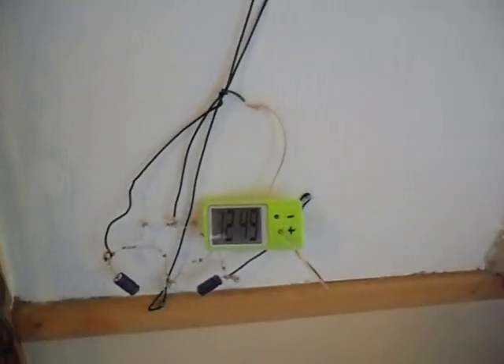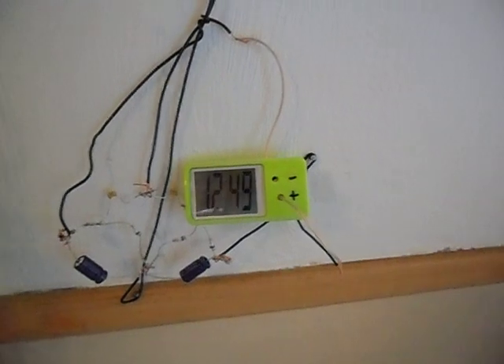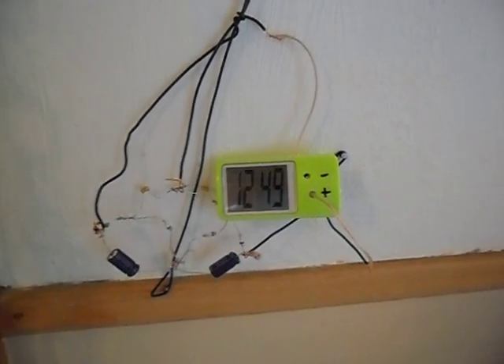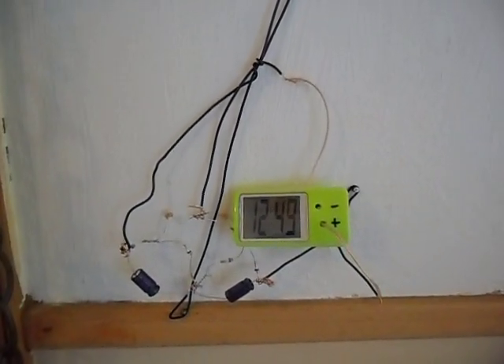Hi guys, here's another video. I just want to show you real quick. We got a decent sized clock this time with one circuit and the same antenna as before. Kind of streamlined it so it's less ugly. Check the other video if you want to see the antenna, but we got just one circuit here.